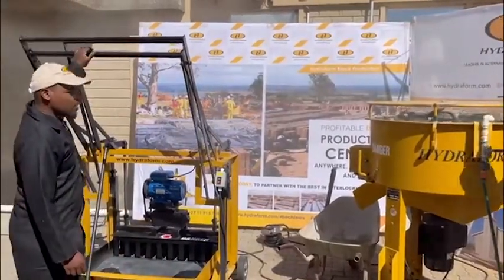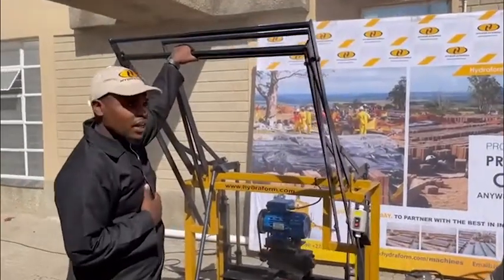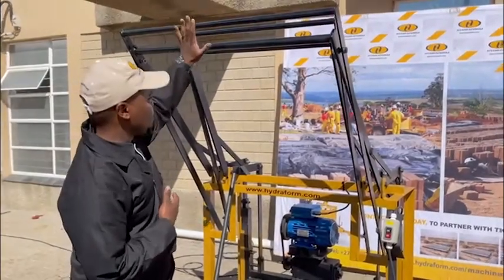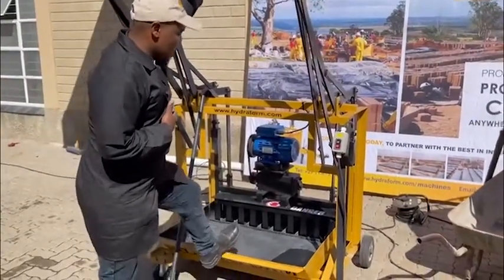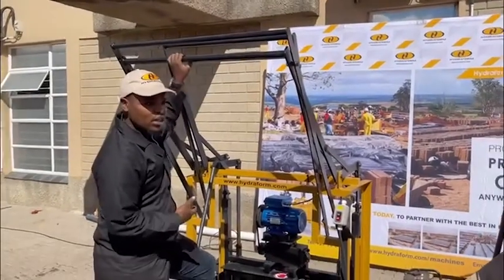Good morning guys, I'm Kosi Nati Ntakuende, I'm the sales executive. Today I'm going to show you how the new VLM electric works — 220 volts. We've got two levers for operation: the first one would be for your tamper and then the second one would be for your mold box.